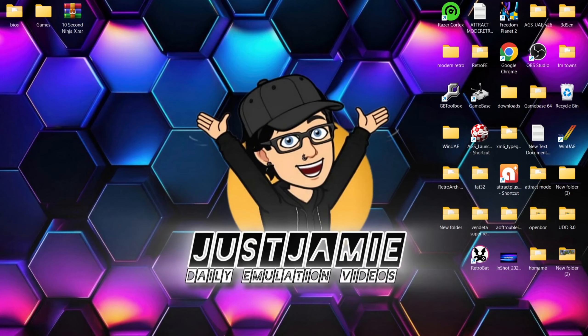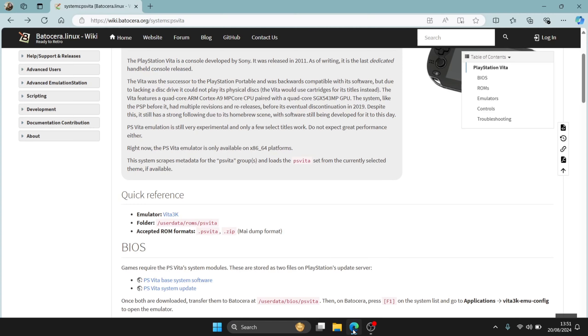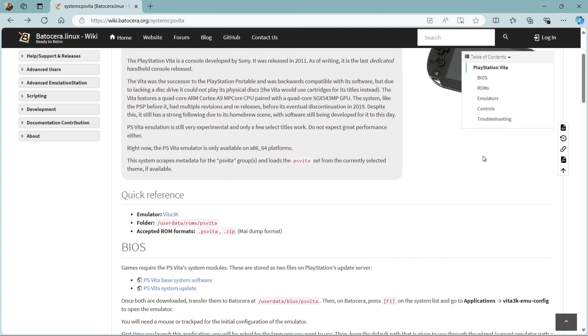So we're looking at Batocera PS Vita with Vita 3K today. This one's a little bit fiddly but I'm going to get you there. The games you want for this need to be in .zip file extension, and I also urge you to get MAI dumps. If we go over to the Batocera wiki, we're going to find exactly what we need.